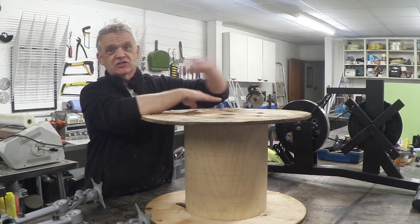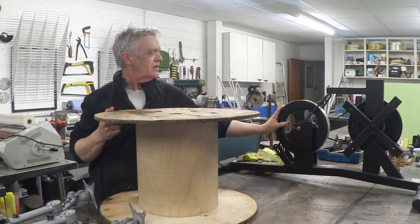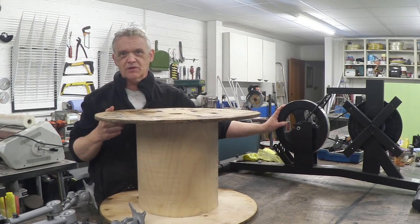So what we're working on is turning this exercise bike into a vertical axis wind turbine. That's what we're going to do.